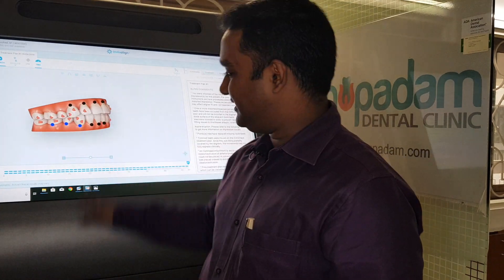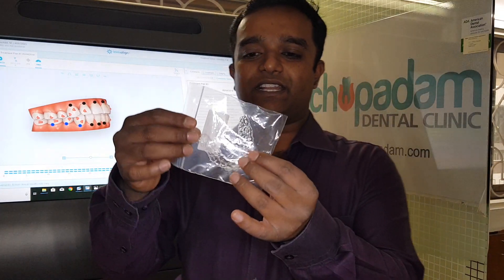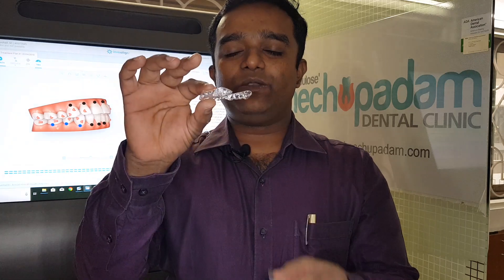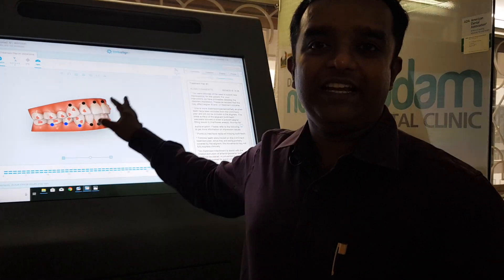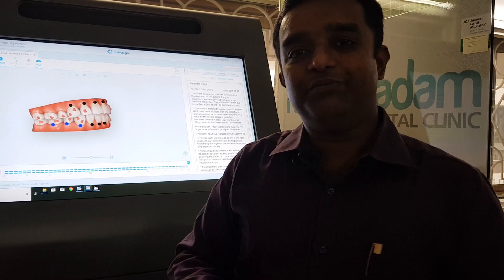Once this is done, you can see there are small lines representing each step — each step is 0.26 millimeters of difference between one aligner and the next. This is the aligner packet, a plastic tray that goes into the mouth. In Invisalign cases we use more aligners than a normal clear aligner company because they are changed every one week, allowing more precise movements.